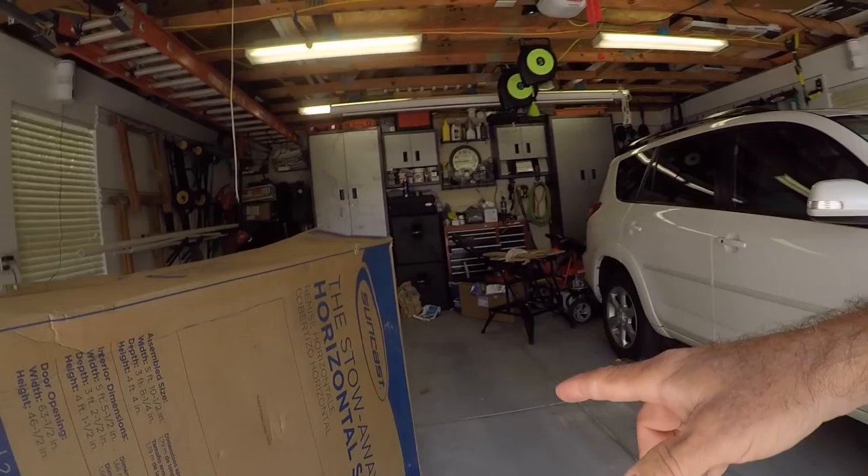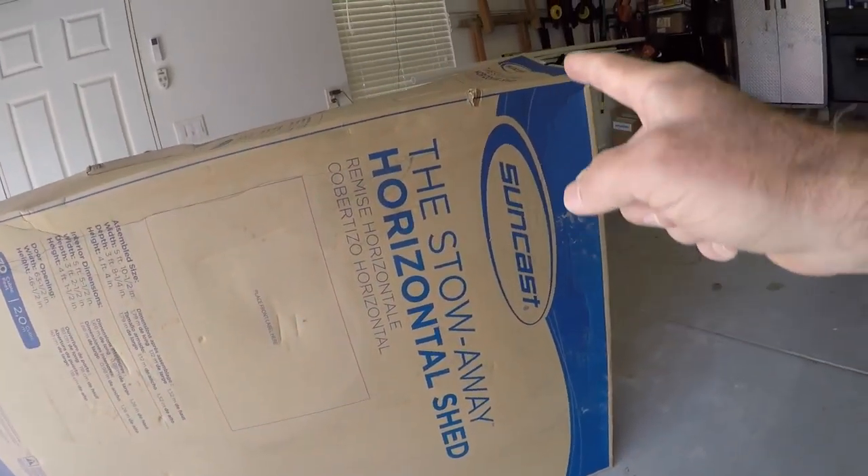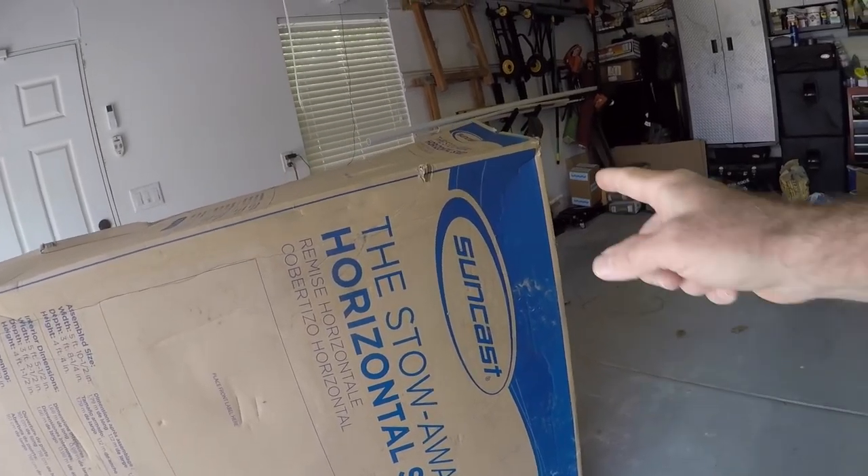We're going to go into the garage this morning and pull apart a box that's been sitting in there well over one year. The box has a Stowaway Horizontal Shed by Suncast. Before I left, I measured the size of the slab we're going to need for our life support system for the pond, which consists of multi-filters, pump system, electrical for LED lighting, and all the components to make this koi project successful.